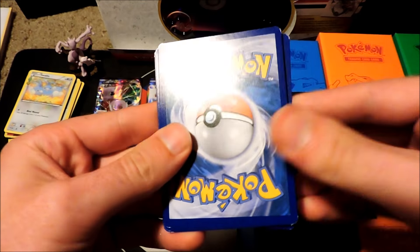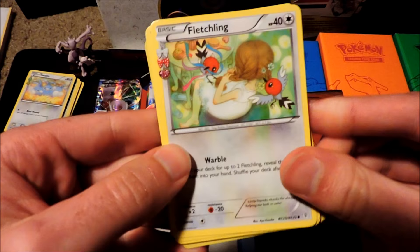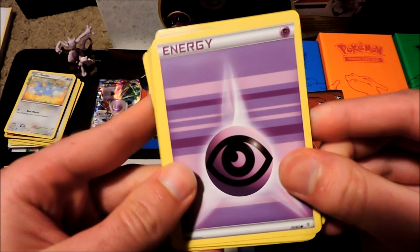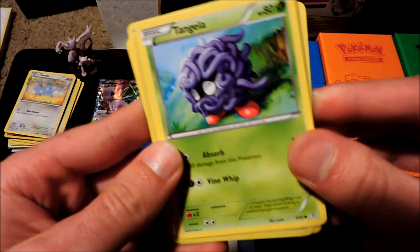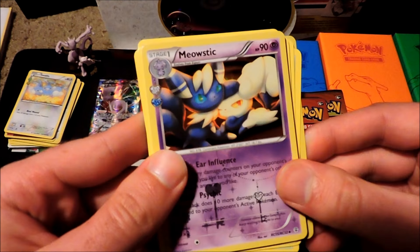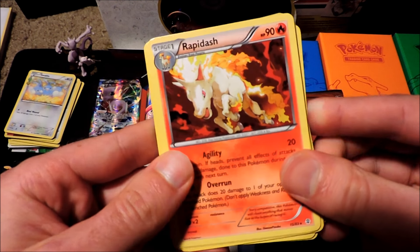You guys definitely got to go down to Barnes & Noble and get this. We've got a Fletchling, followed up by Energy Switch Trainer card, Double Colorless Energy, Psychic Energy, a Meowth, Tangela, a Paras, Reverse Rare Evisoda, Meowstic as a foil, and Rapidash Regular Rare.